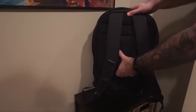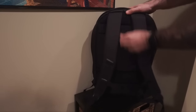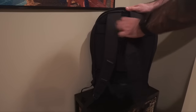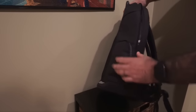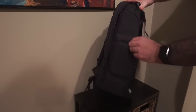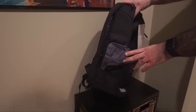On the back there are more pockets — this thing has all the pockets. There's a slot designed to go over the handle of your suitcase for easy travel, and you can see the straps, which are padded nicely with breathable mesh along the back. On each side of the bag there are compartments as well, with mesh pockets and dividers for pens.